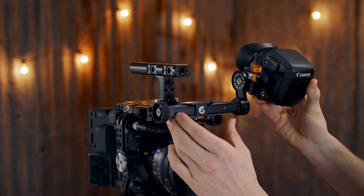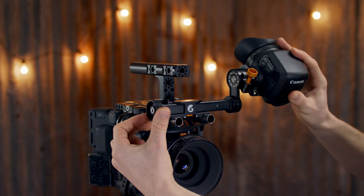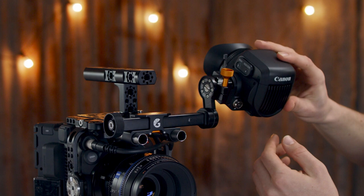Here you can make adjustments left and right on the bracket's arm that connects to the EVF's dovetail without it going loose or collapsing. Once you've found the sweet spot, lock off the handle. Finally, we have a tilt knob for adjusting the EVF's pitch.